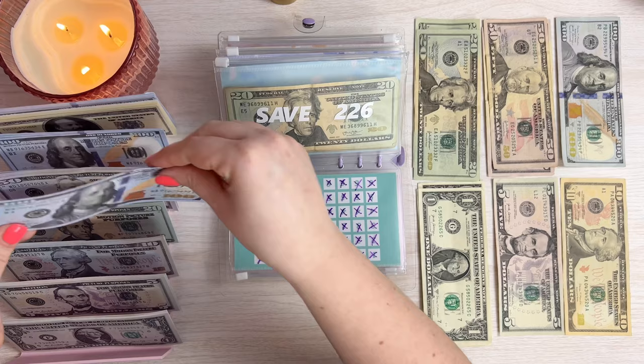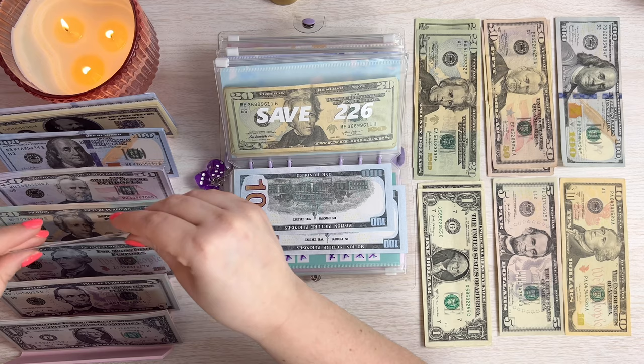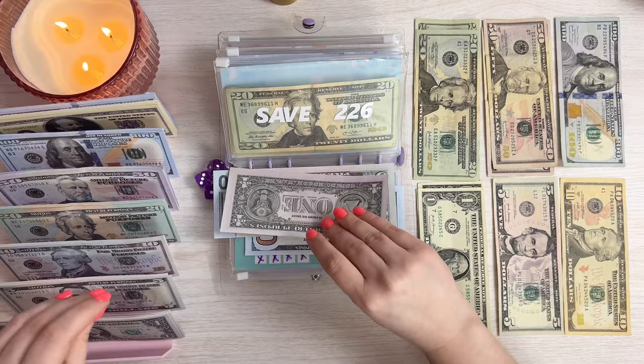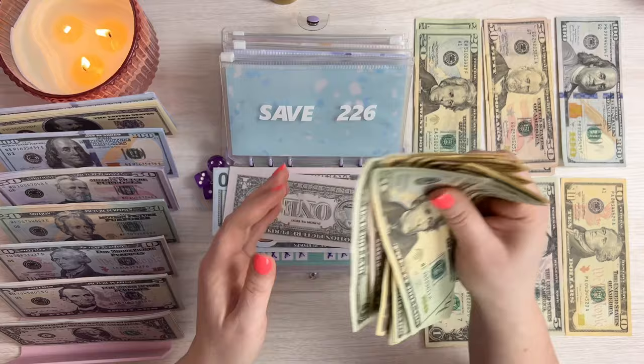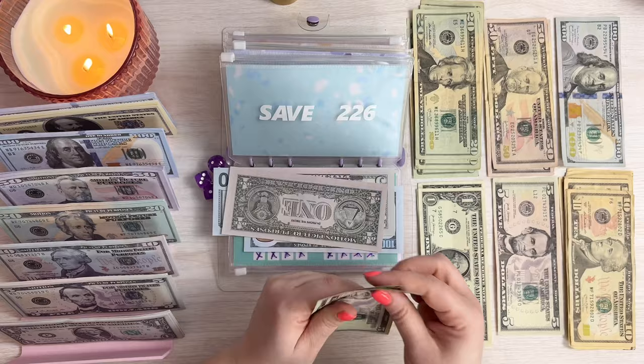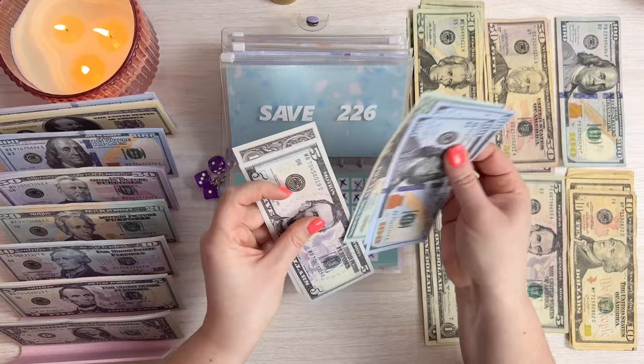$226 is in this one, so let's prep our $226 in prop money. Counting it up: 20, 40, 60... confirming $226 is correct for this envelope.